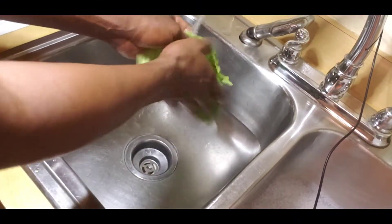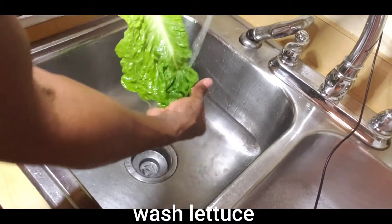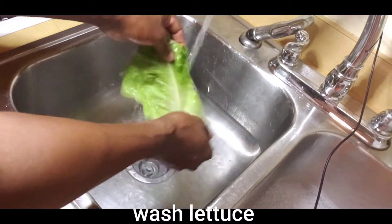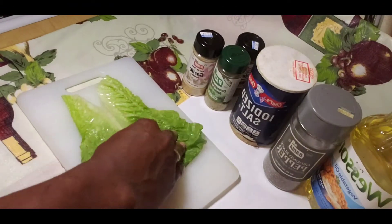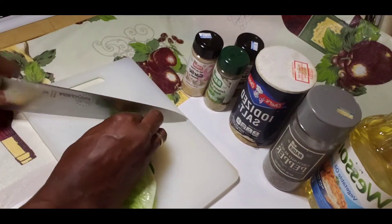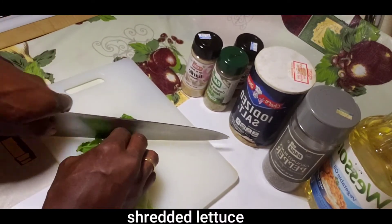Now I can start on my lettuce. First I'm going to wash my lettuce because sometimes you have insects and stuff like that inside, so you want your lettuce to be clean. I like to shred my lettuce when putting it on the burger — I know some of you just use one leaf of lettuce, but I like to shred mine.